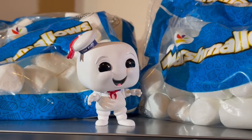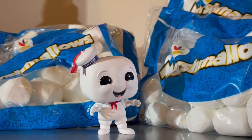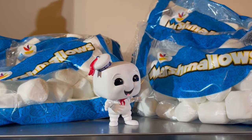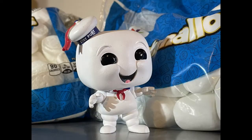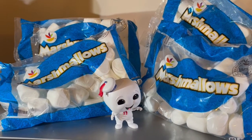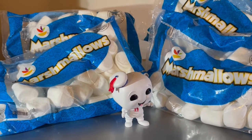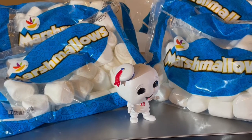So we grabbed a bunch of marshmallows, brought them home, and set up this quick little shoot here in the studio in the basement, just to get this guy in and get some pictures taken. We'll do just one or two more shots here with all the marshmallow packs the way they are, then we'll probably pop open one or two and sprinkle them around our Junior marshmallow guy, and shoot some more that way.